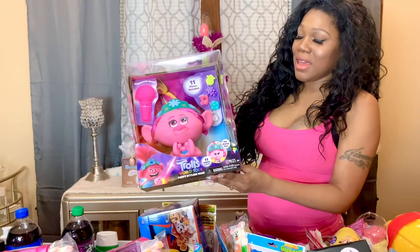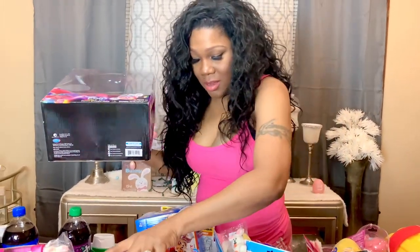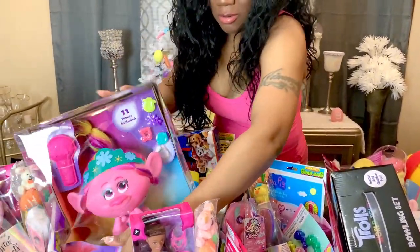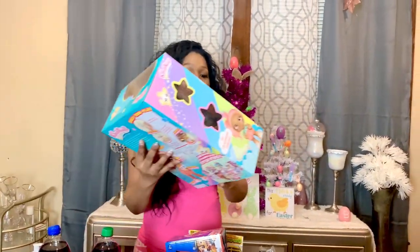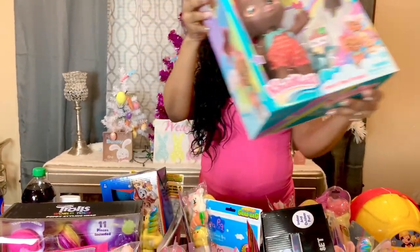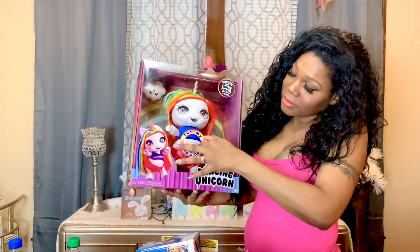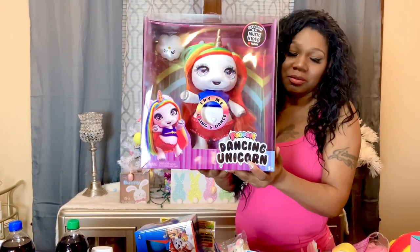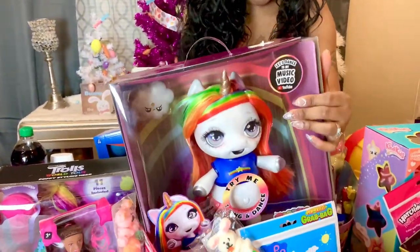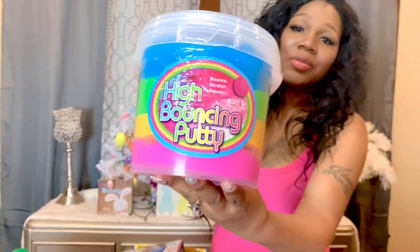The next thing I have is this Troll styling head — Bella likes Trolls so this is going to go behind Bella's basket. I also have this doll I love — it's super cute — so I got this one for Jayla and I'll put it in front of her basket. Then I got this dancing Poopsie Unicorn and I got this for Giselle. For my daughter Jada, I have this high-bouncing putty in all different rainbow colors — so pretty — and this is for Jada.